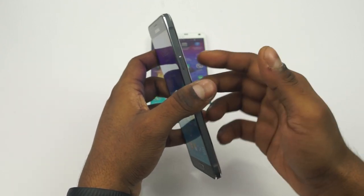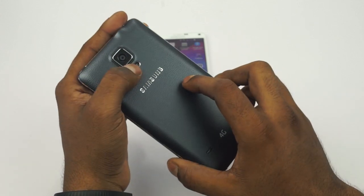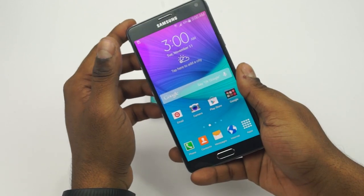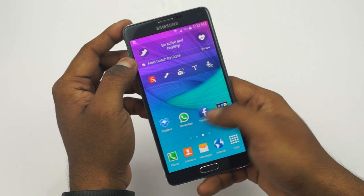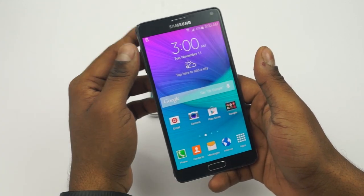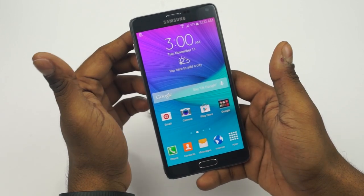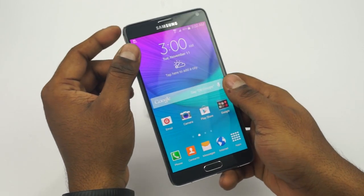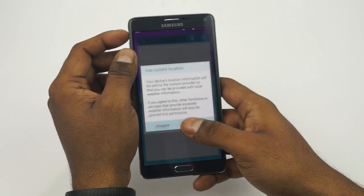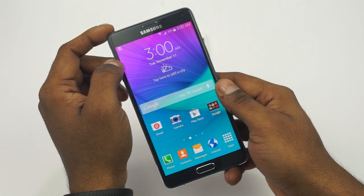I have already reviewed the phone — I'll leave a link to that video below the like button. Stay tuned for more Note 4 coverage. Thanks for watching — if you liked the video, give it a thumbs up and hit that subscribe button. If you want to pick up a Galaxy Note 4, you can do so from Amazon or Flipkart — I'll leave a direct link in the description. Till next time, this is Ash from C4ETech signing off. You guys have a great day, bye-bye!